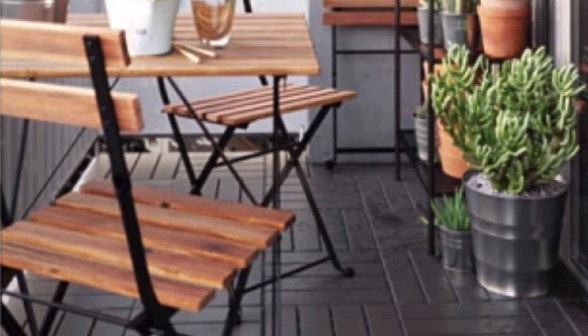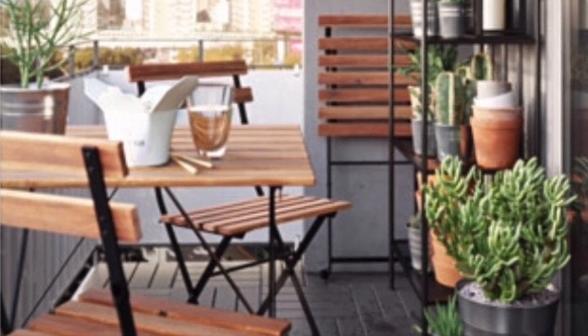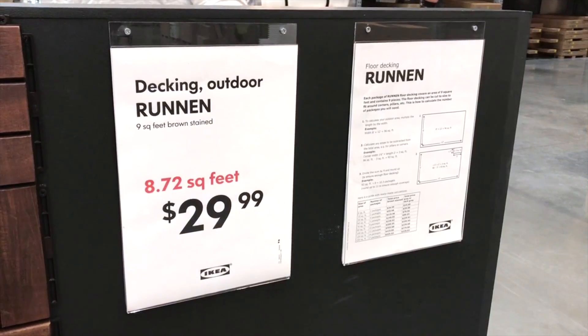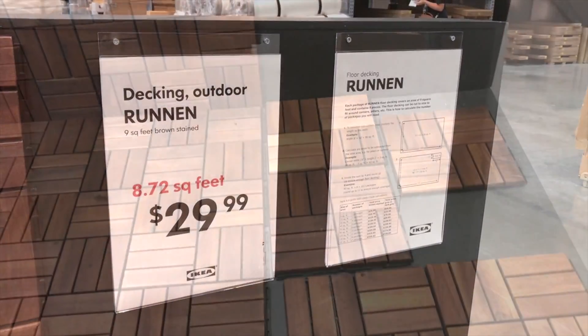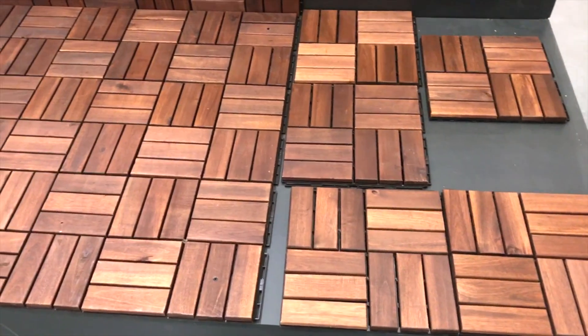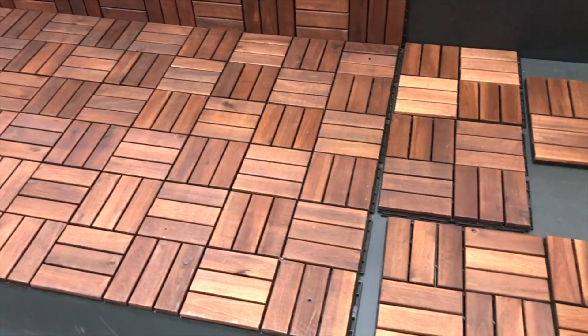Decking tiles. This product is perfect for renters because they are removable. You can refresh your balcony or your deck easily by snapping them together. IKEA has an affordable way to spruce up or hide that outdoor flooring. It's such an easy way to change up almost any space, and when you move just take them apart and take them with you.